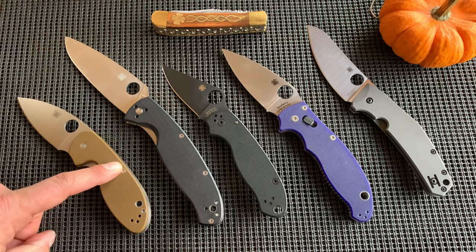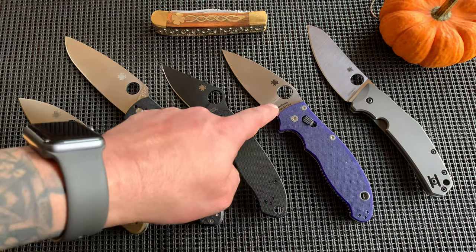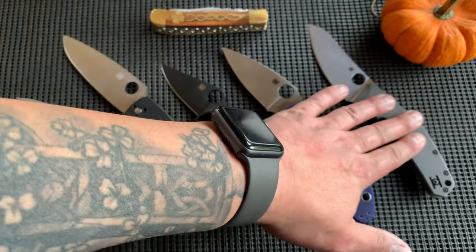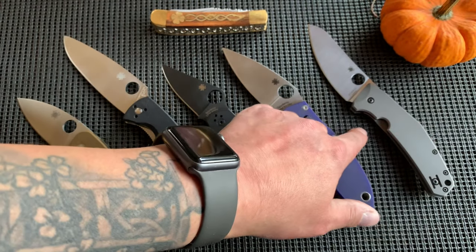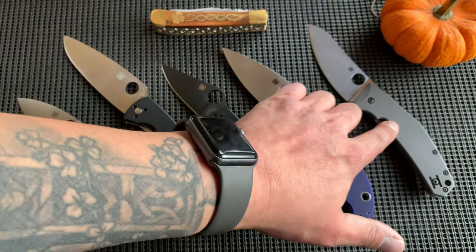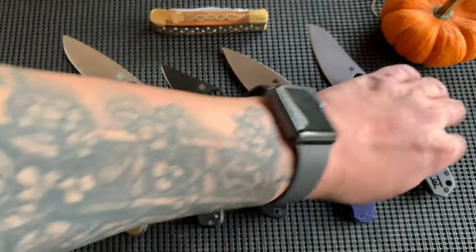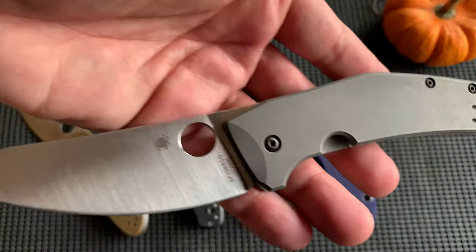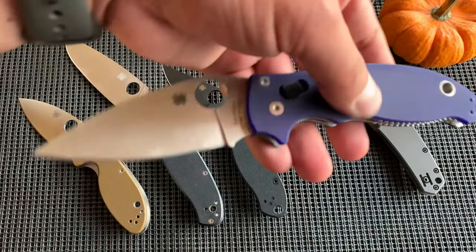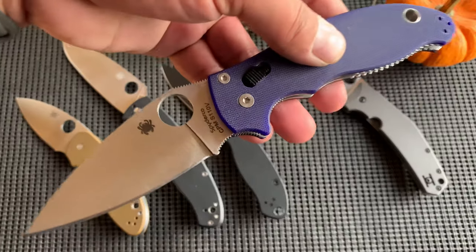You can get into Spyderco for under $50, then $80, then $120, then $180 for the S110V, or $120–$130 for the S30V version, then $230 for the SpyderChef. You don't need to go all the way there though. 8CR is fine, LC200N is awesome — it just depends on what you like. This, to me, is worth the money because I love this knife.